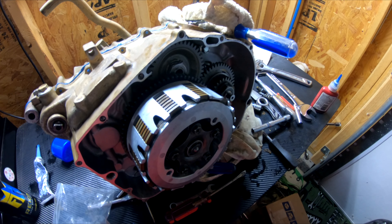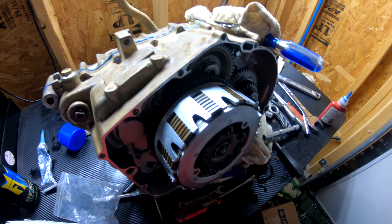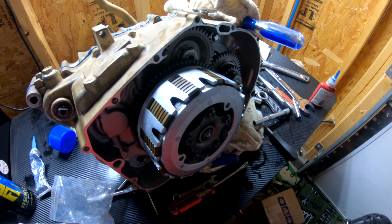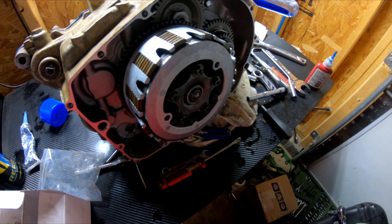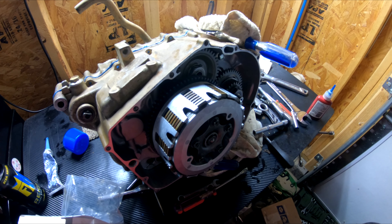I've been working on this thing since 1:30 this afternoon and now it's 9 p.m. I took it apart a bunch of times, made sure I was double-checking, and everything seems to be working — everything shifts good. I'm not gonna record much more because I just want to get it done and it takes way too long.